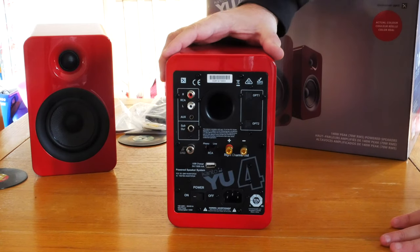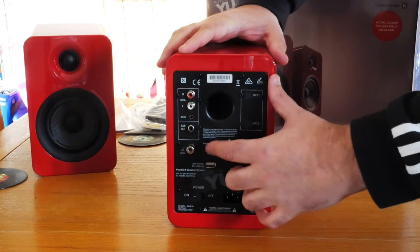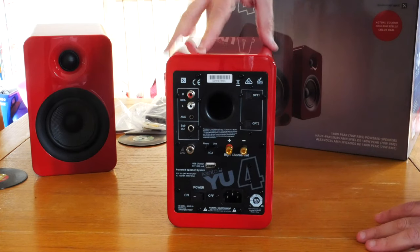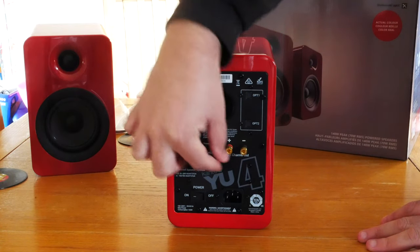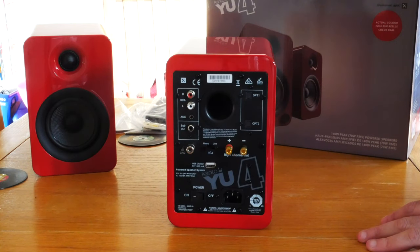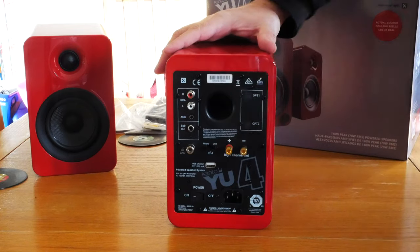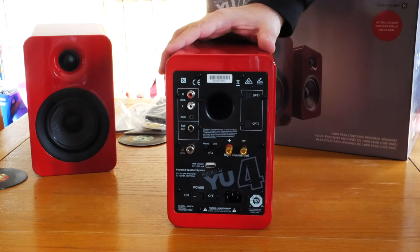We haven't got the sub, we've just got the standard. And there are optical inputs if you're going that route. The final input is Phono, so if you wanted to use a record player, you could plug it straight into the RCA input on Phono mode and listen to vinyl — just have these as a standalone setup with a record player. That would be a really nice look and fit nicely on the side of a unit. Make sure you've got the right input selected, otherwise it's not going to sound great.